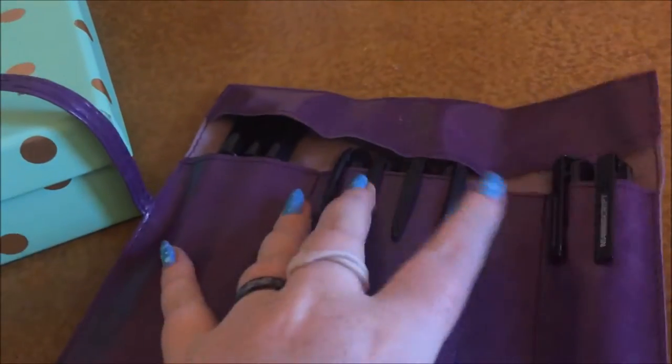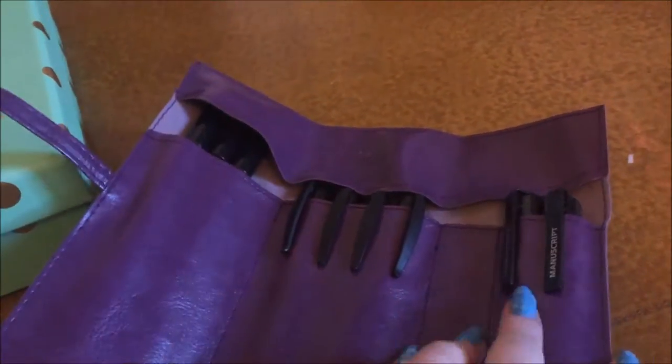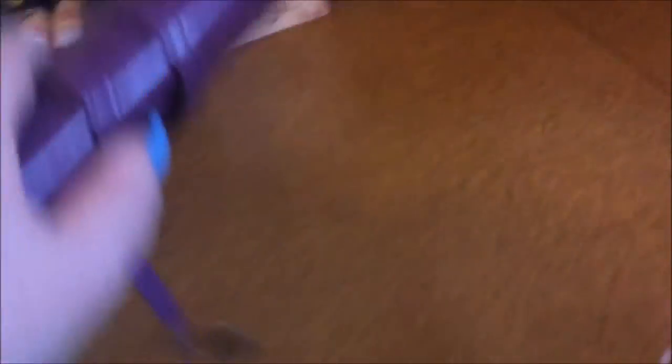Next is this wrap pencil case where I keep my calligraphy pens — all the felt-tipped calligraphy pens and the fountain ones — all together in there ready for use.